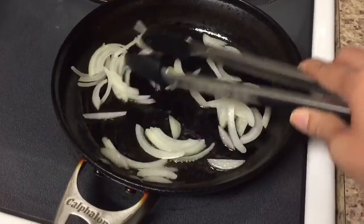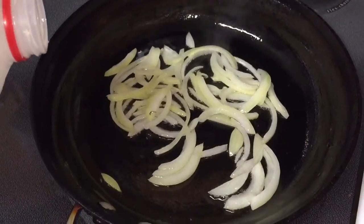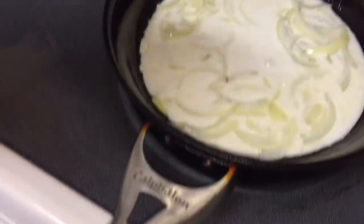Sauté the onions until they're fragrant, and then pour in about half a cup of milk. Some people use half and half or cream, or whipped cream, but I only use milk.